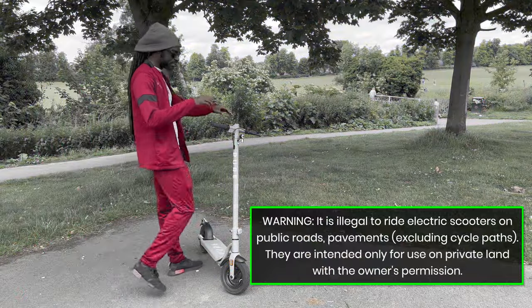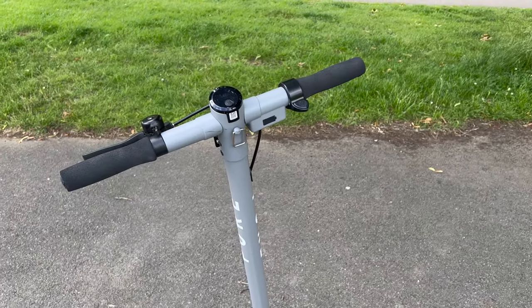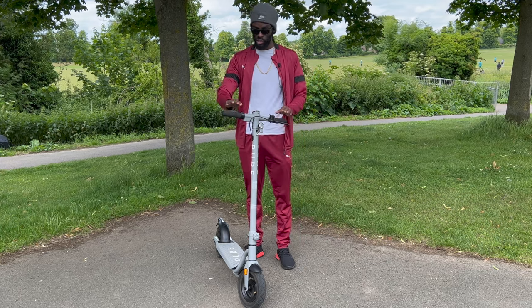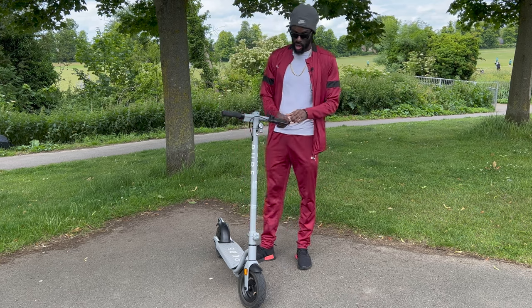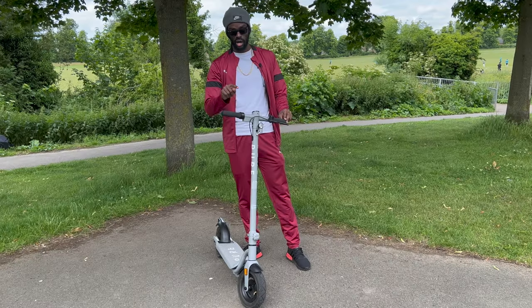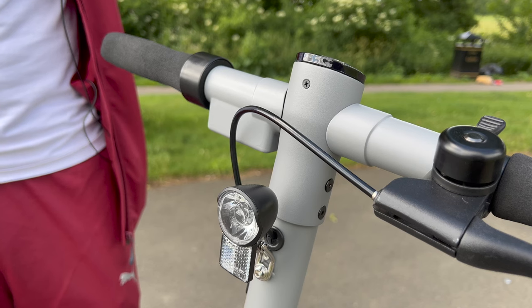First, we're going to look at the exterior of the scooter. We have a straight handlebar — some scooters have a slightly curved one, but this is straight. It comes with foam grips to keep your hands less fatigued when riding for extended periods. The brakes are on the left and the accelerator button is on the right.